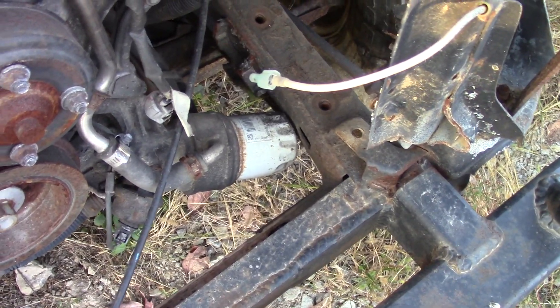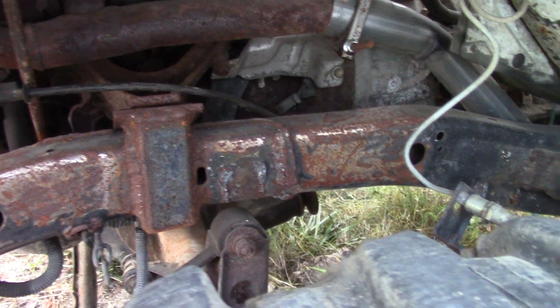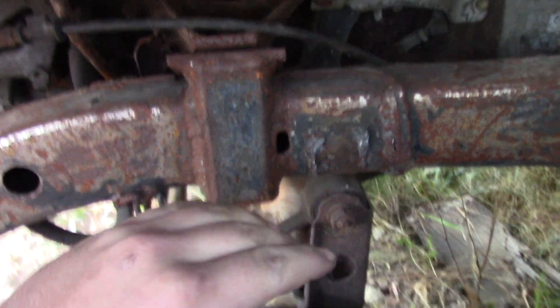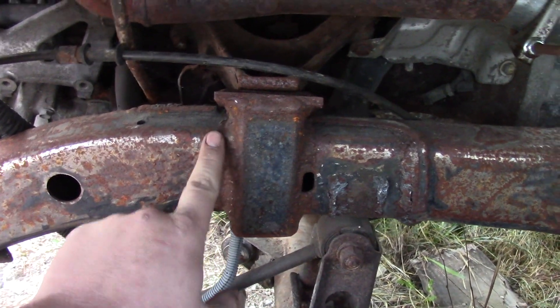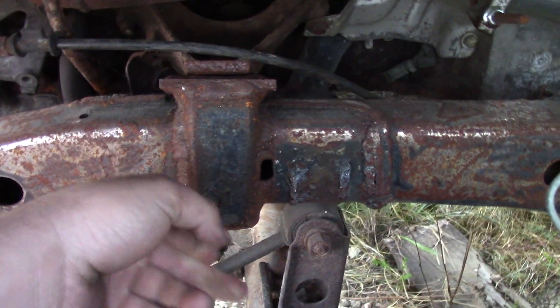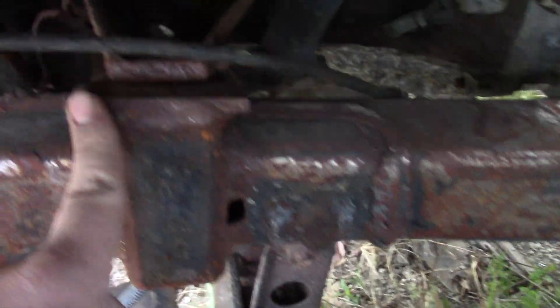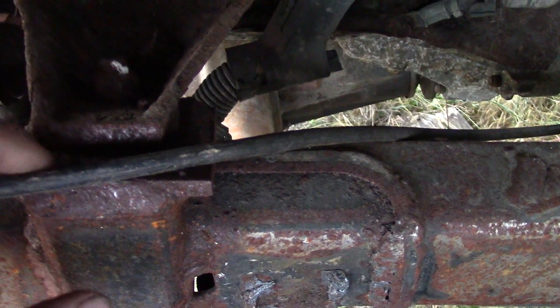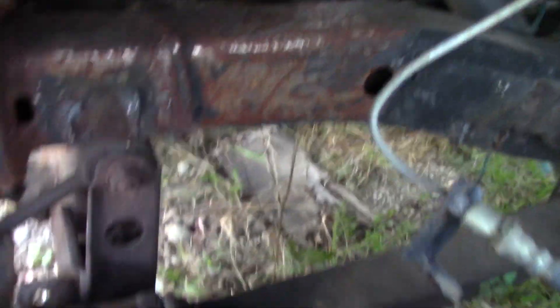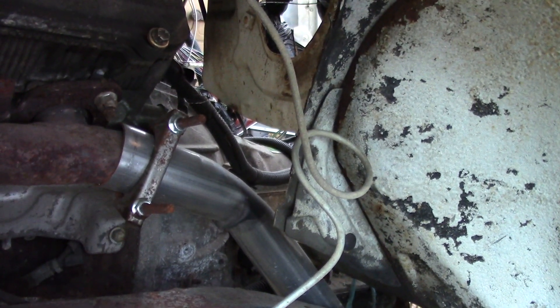I'm gonna have to notch the frame out or relocate the oil filter, one of the two. When I put it in here I put the motor, trans, and everything all in at once. For the motor mounts, I just chopped the old ones off, notched a little C out of the frame with a plasma cutter, put in a piece of flat steel, took the old motor mount that came out of the truck, welded it to the flat steel, and then bolted it right back on where it was.